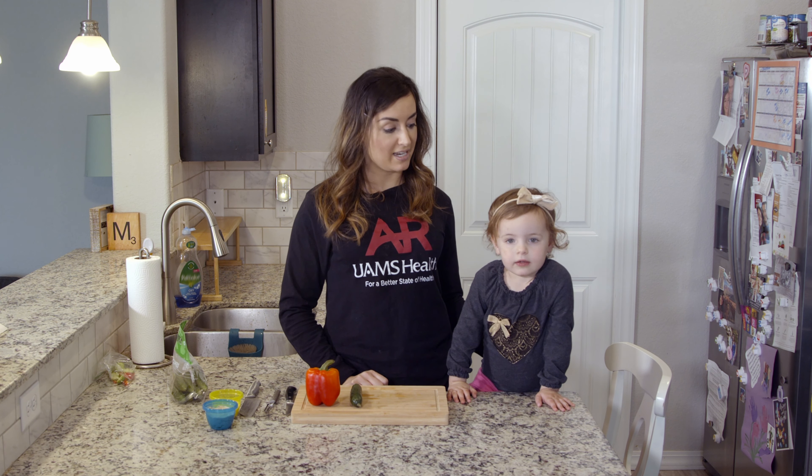Hello, I'm Pam Martin, Registered Dietitian with the Office of Community Health and Research at UAMS. Did you know that getting kids involved in the kitchen is one of the best ways to expose them to new foods, and it increases their chances of eating that food?